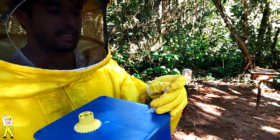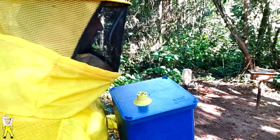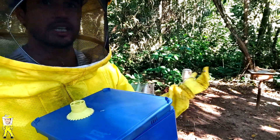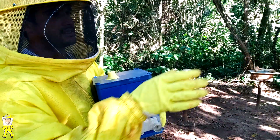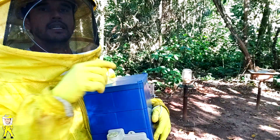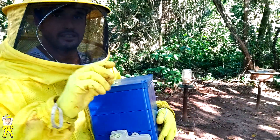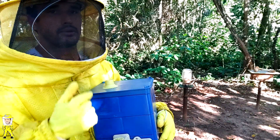Já está bem adaptada aqui no meliponário. A gente vai fazer a primeira multiplicação para acompanhar se vai ter sucesso na fecundação da princesa através de zangões que possivelmente têm aqui na natureza e ao redor do meliponário. Às vezes estou mexendo nas Jataí ou nas Apis ali e alguma Uruçu amarela começa a me rodear, rodear os quadros. Aqui nas proximidades deve ter enxame delas. Então a gente vai fazer essa multiplicação para avaliar se vai ter fecundação com zangões da natureza, não auto-fecundação com zangões da própria colmeia.